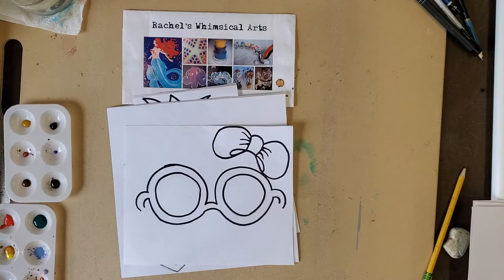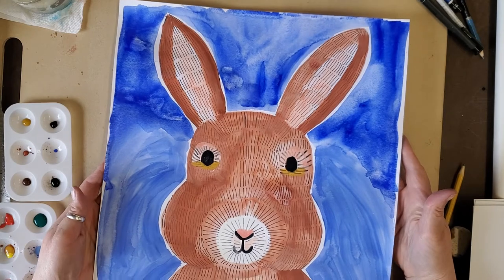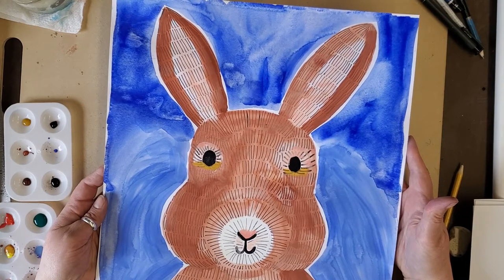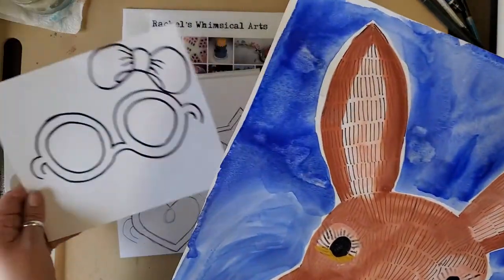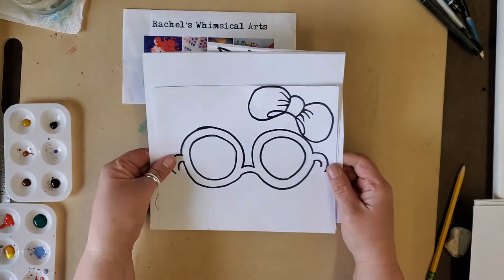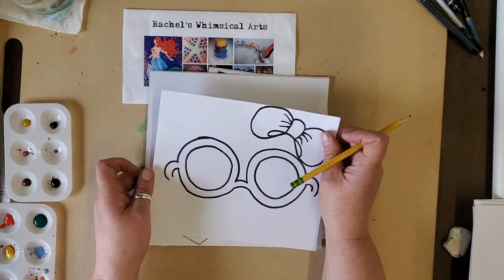Welcome back. Now we're going to look at different accessories to draw for the face of our rabbit. Remember last time we painted our beautiful rabbits with watercolors and they're dry. Now the next step is to put things on them or around them in your picture. So we will draw whatever you want to put on the rabbit. I drew some glasses and a bow to go on the ear, then outlined it with black marker, and next I will paint it.